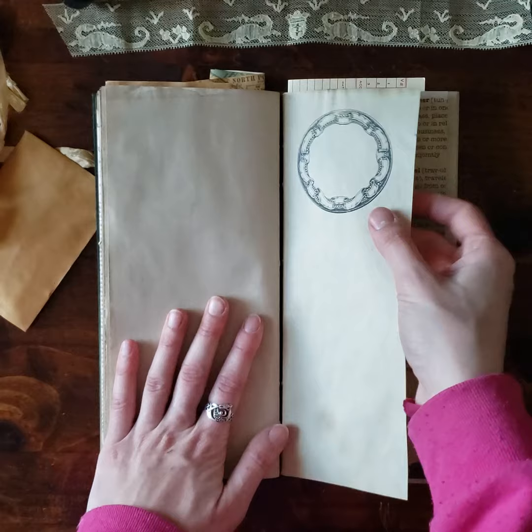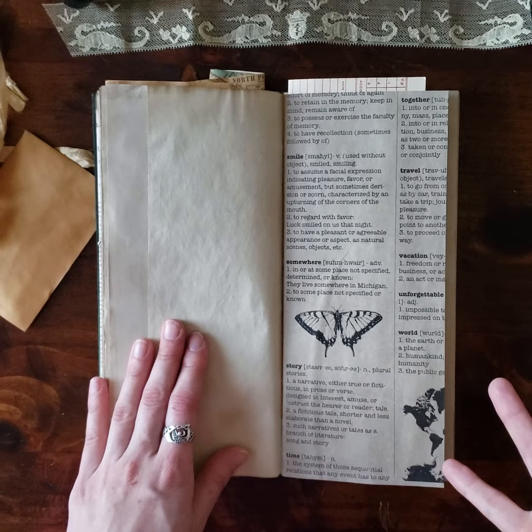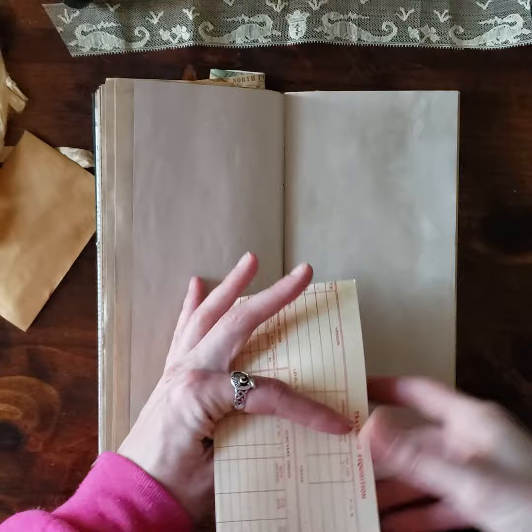Big, circular, gorgeous, ornate border stamp up at the top. Some steampunk-esque paper that's full of different definitions, like a dictionary page, and a lot of the words have to do with travel — vacation, unforgettable, somewhere, story, time, that kind of thing. This is a real, real vintage piece of ephemera — it is a traveling requisition. I added the burn marks myself, but other than that it is truly vintage and aged naturally.